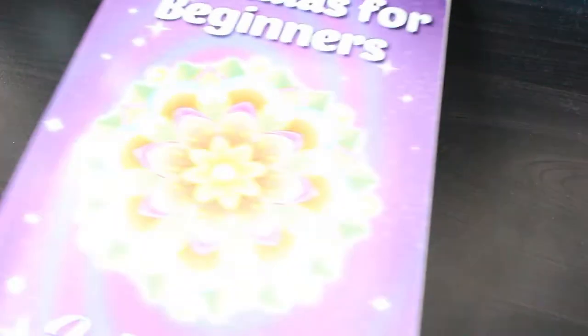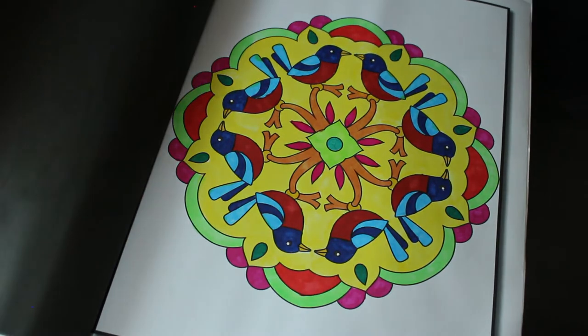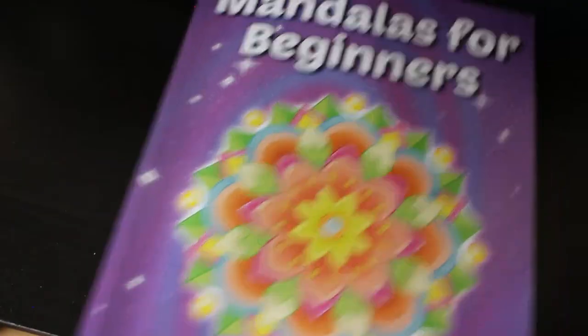The next one is Mandalas for Beginners by Jade Summer. Again, I think this was done using the markers from Lidl's as well — it might not have been, but looking at it I think it was. It's a quick one; doesn't take very long. It's just nice to pass the time.